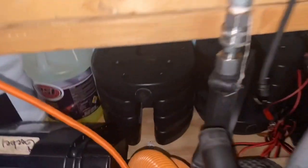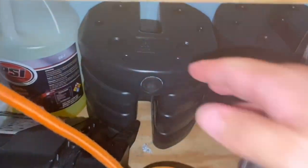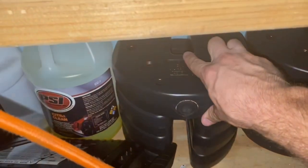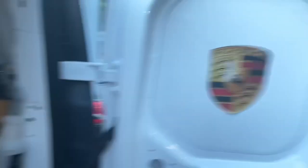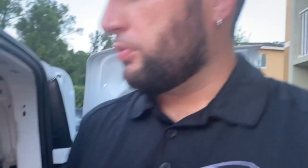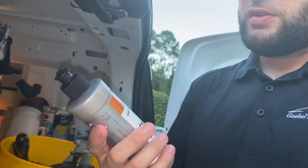I also use canopy weights from Amazon — you put them on the bottom legs. I've got eight of them, about seven pounds each, so 14 pounds on each leg. It holds the canopy down in the wind. If the wind is really bad I won't put it out, but it works well. I highly recommend CarPro if you can afford it — awesome stuff.